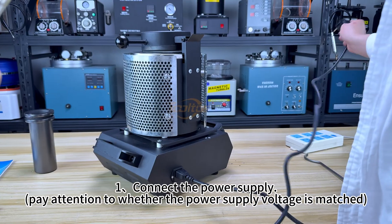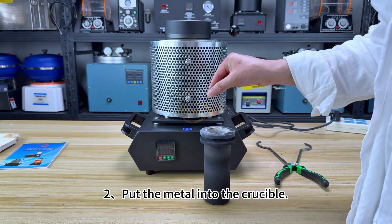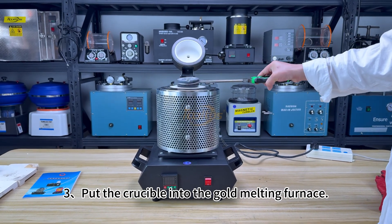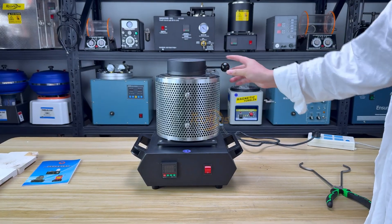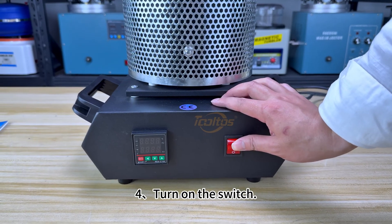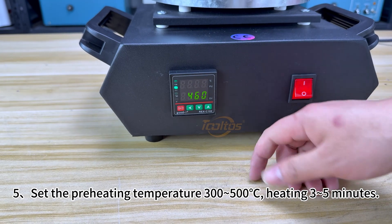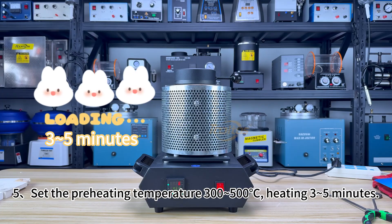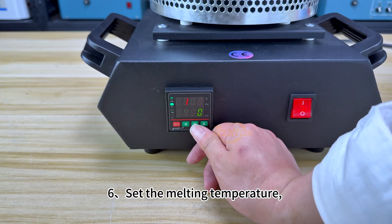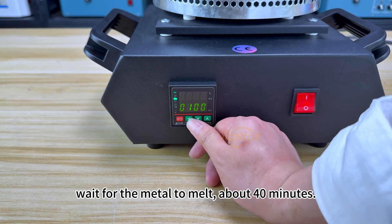Operation steps: 1. Connect the power supply. 2. Put the metal into the crucible. 3. Put the crucible into the gold melting furnace. 4. Turn on the switch. 5. Set the preheating temperature to 300–500 degrees Celsius, heating for 3–5 minutes. 6. Set the melting temperature and wait for the metal to melt, about 40 minutes.